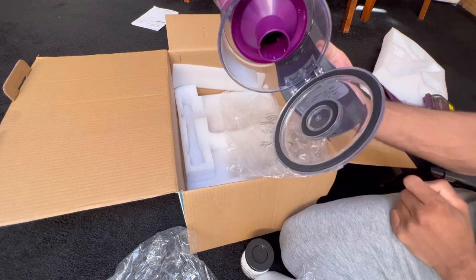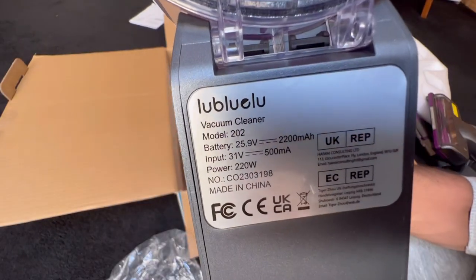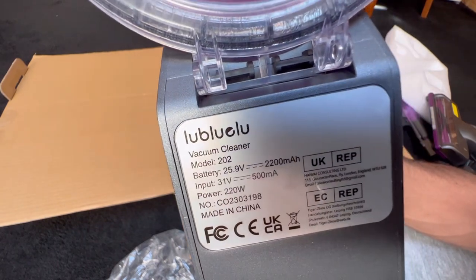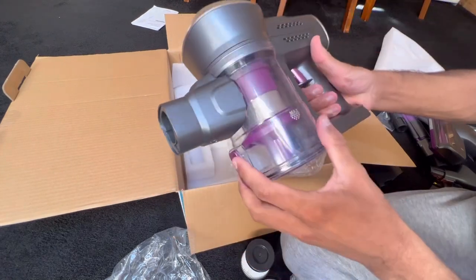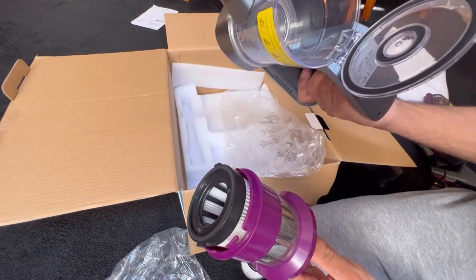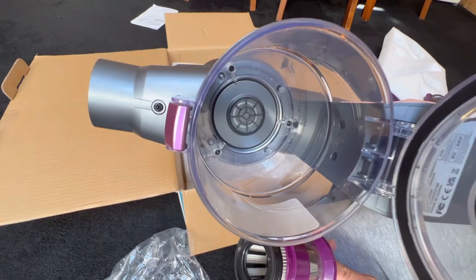Looks like you press this to empty it — that's nice. These seals are not rubber, they're just foam. So this machine consumes 220 watts of power; I'm wondering if that's including the power head or not. I'm trying to figure out how to get this bin off — you just pulled the cyclone out. So how do you wash the bin? You're not meant to wash the bin actually, because look, it's held in with screws.